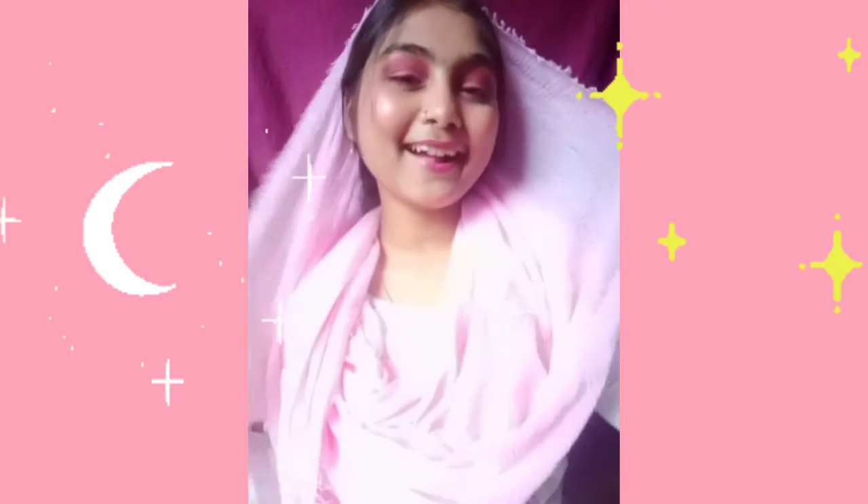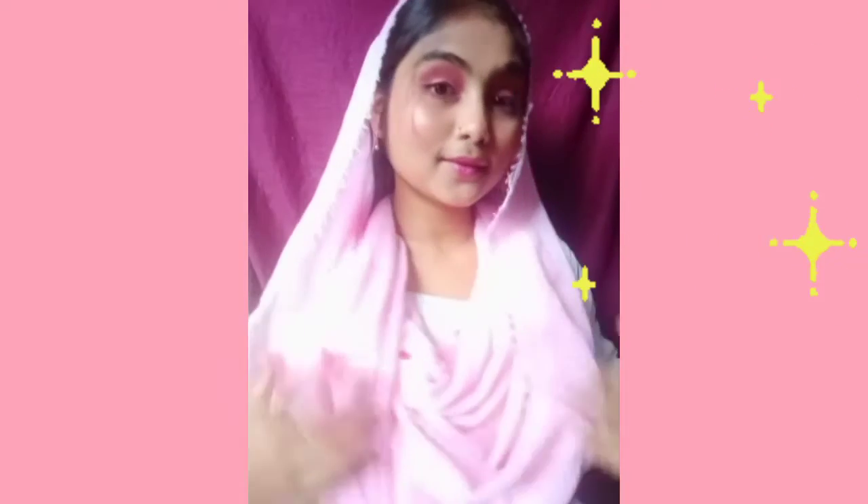Assalamualaikum everyone, my name is Afreena Alia. If you like this look — a soft pink glam makeup look — let's see how I created this. Stay until the end, let's get started.